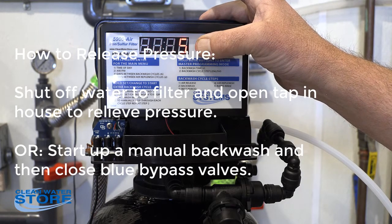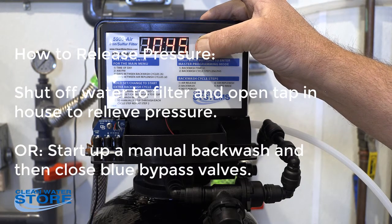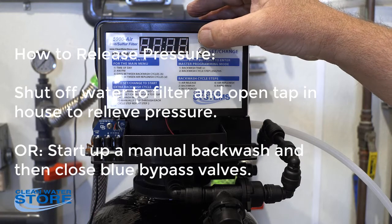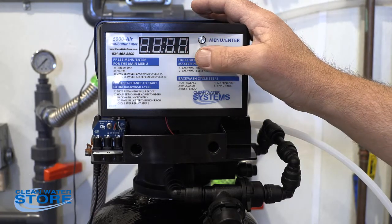Okay, so we've got our J set at four — the max amount. Going to go ahead and press the two buttons again to get into the programming mode. What we're going to do now is on number four, we're going to set this to one minute.